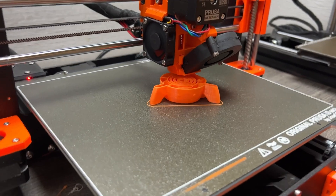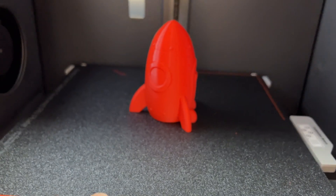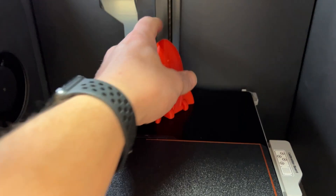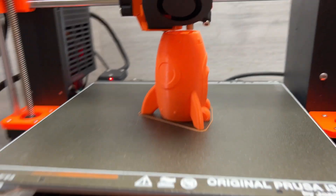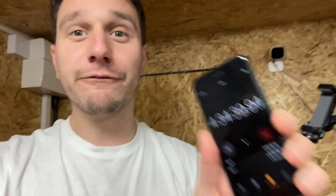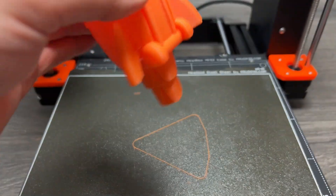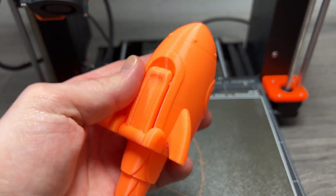It's 1 hour and 45 minutes in and the Prusa is still chugging away, but the Bambu Lab is ready to take off the plate. And while it finishes up I'm going to go and spend some quality time with my new rocket. The Prusa has been going so long it's now dark outside — but it's still not done. Finally the Prusa is just finishing up, a whole 4 hours and 34 minutes later.